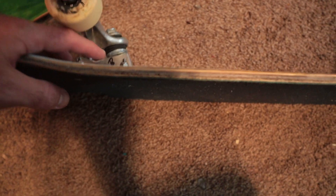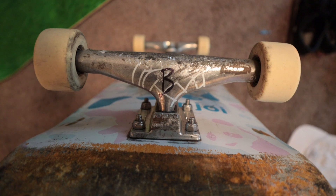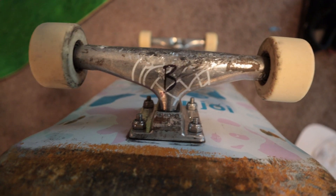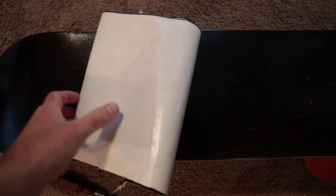I'm surprised how much wear I've gotten on this board — I've only been skating it a few weeks. One thing I did on my trucks was write B and F for front and back so I don't get them confused, because when you switch your front and back truck it really messes with your skating.